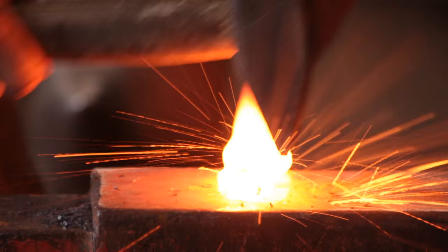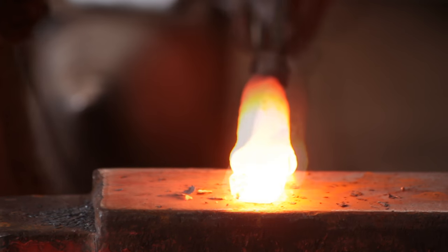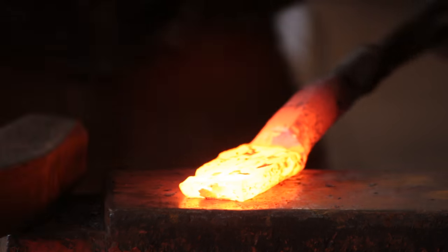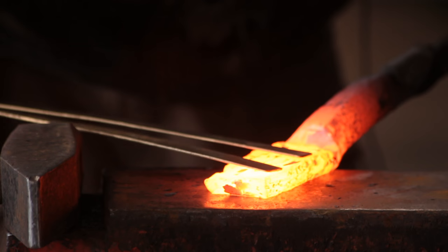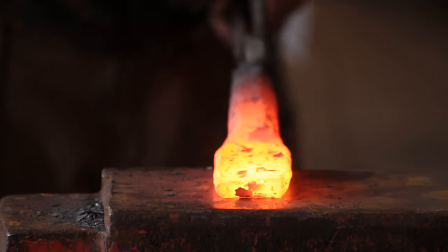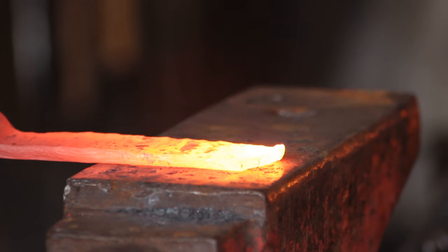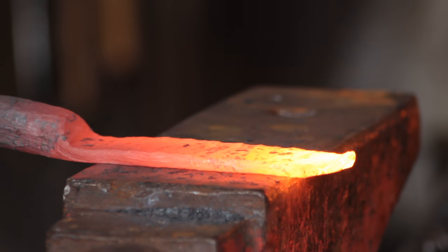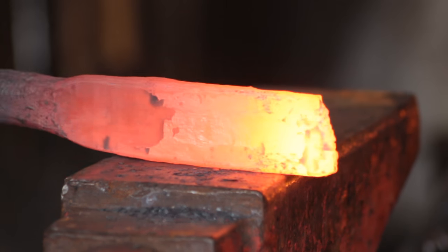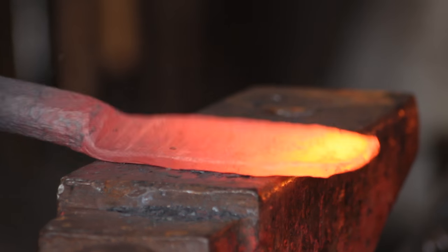Using the cross peen I will spread out the eye material to about five and a quarter inches, and once it's at that width I'll start drawing it out to the five inch length using the cross peen because it goes a bit quicker. Once drawn out to the correct length, I will square everything up and get rid of the cross peen marks. This section can be six, seven, or eight inches long if you want.